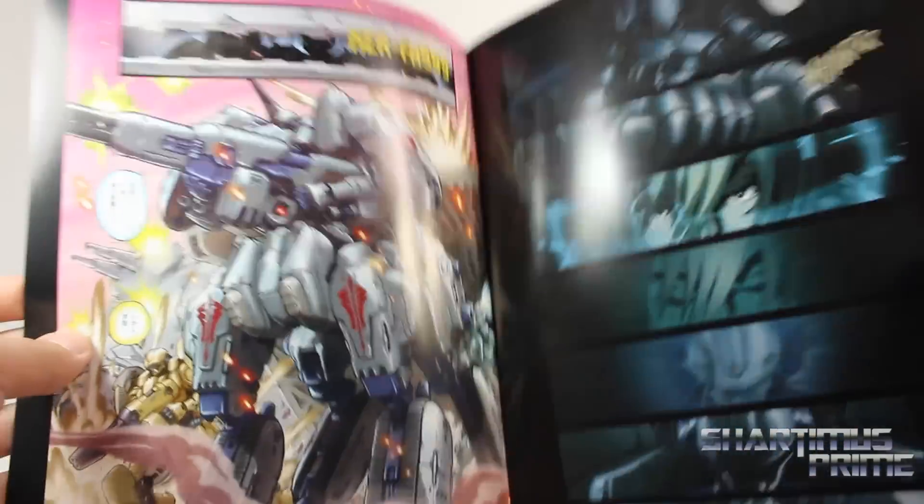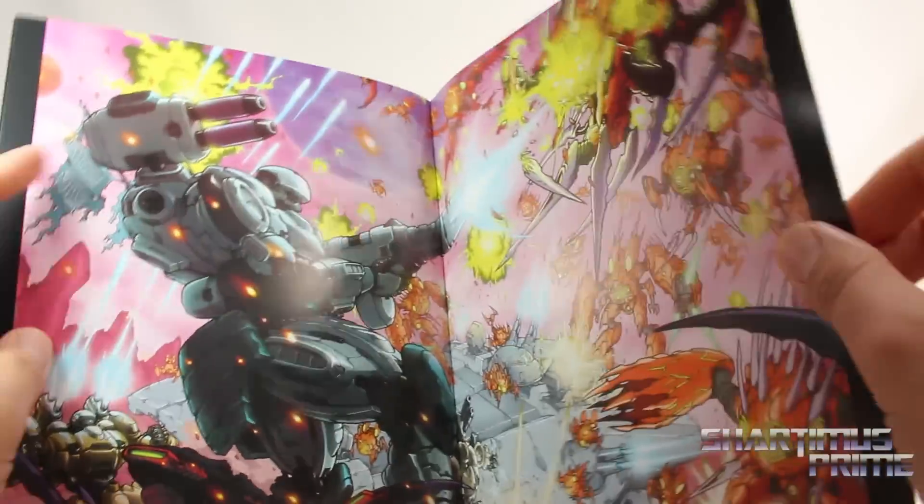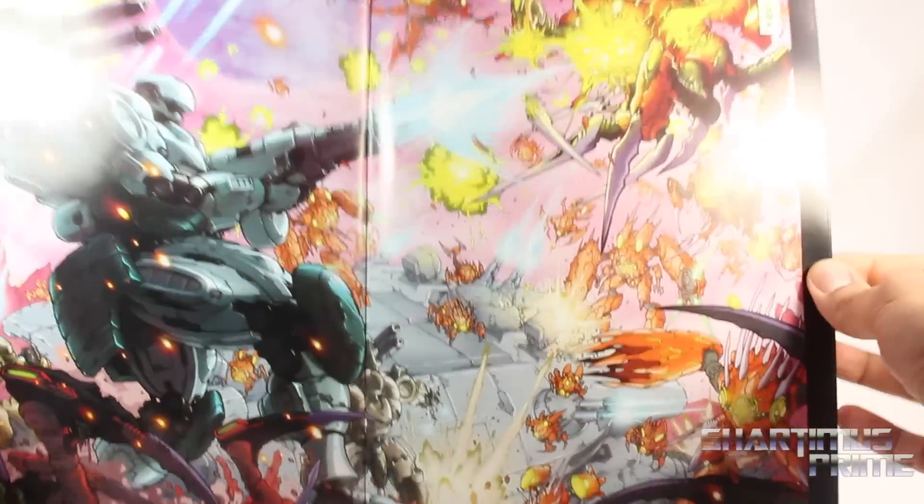My buddy John 3.0 actually did some voice acting for this. He played the father of the pilot of this guy right here. So really cool artwork.